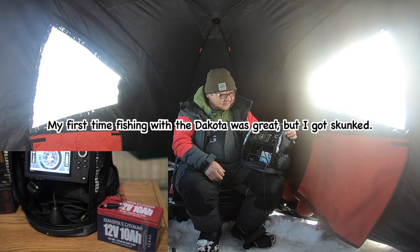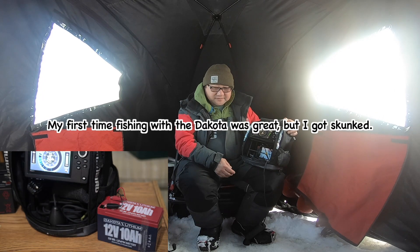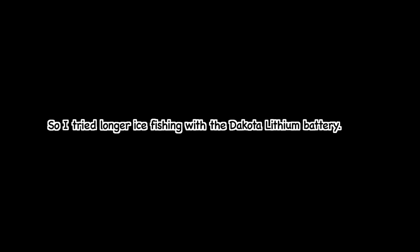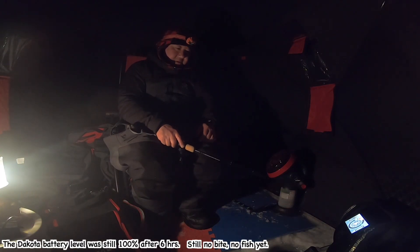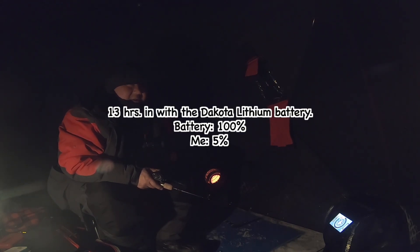After 5-6 hours of fishing, the battery is in excellent shape. But my fishing is terrible — no fish, no bite, no mark. Nothing. At 6 hours, the battery is still showing 100%. There's no fish, no bite.